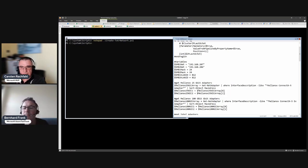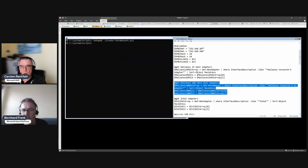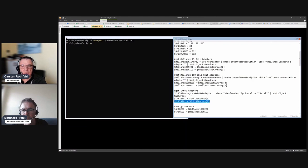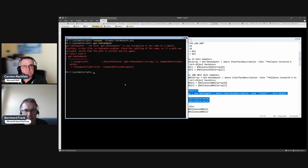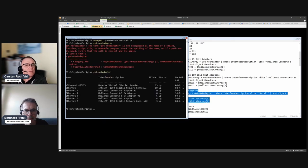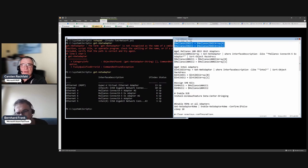The script grabs our 25-gigabit adapters, our 100-gigabit adapters, and our Intel adapters. The last part of the script renames the adapters - at the moment they have names like 'Ethernet 3', '2', '6' and so on. I want names where I know which adapter it is, so the Intel adapters and VM adapters are also included.